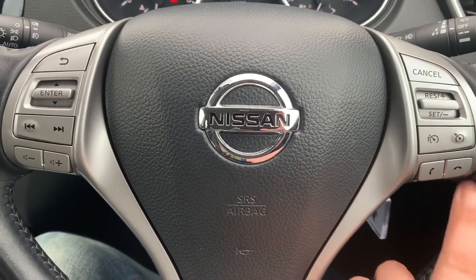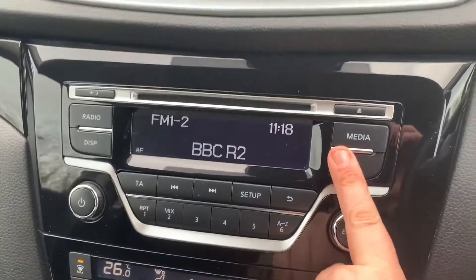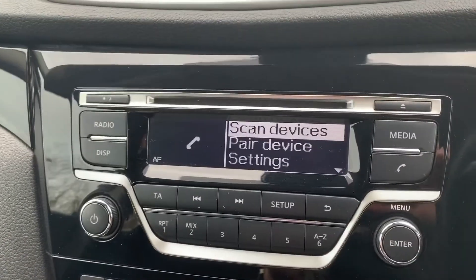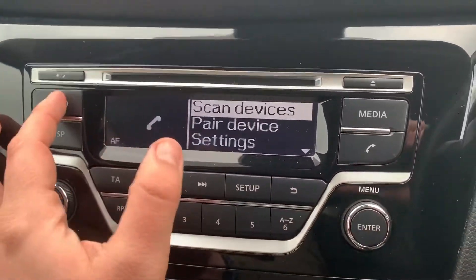You also have the ability to answer and end phone calls, once you've paired your phone up. That is done over on the centre here — hit the phone button and then follow the instructions on screen using this dial and the button in the middle of it.